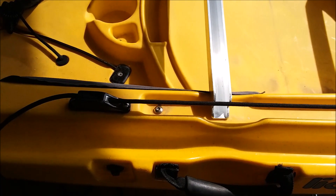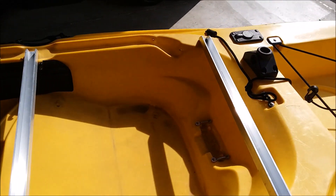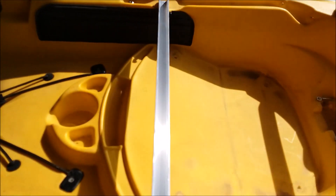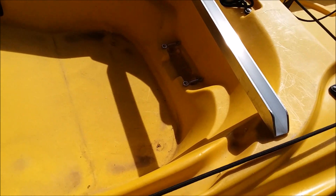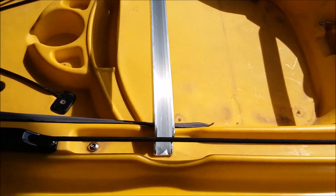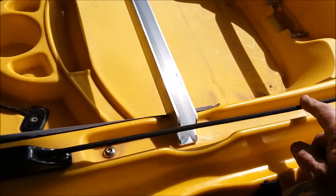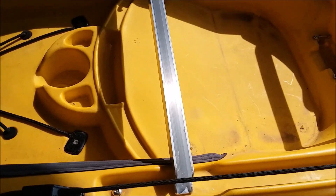Here I've cut the U-bars into shape. You can see the front and the rear. I rounded the ends off of them so they would be less likely to cut you. I also cut a small notch into this side because my parachute anchor drag anchor cord runs along that point.